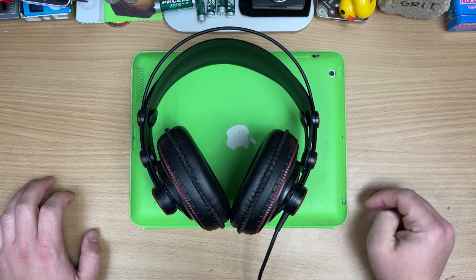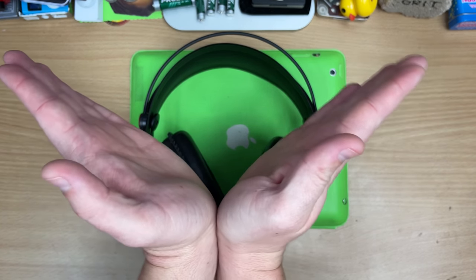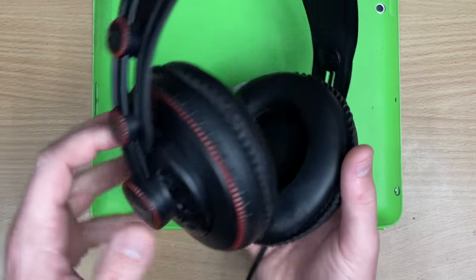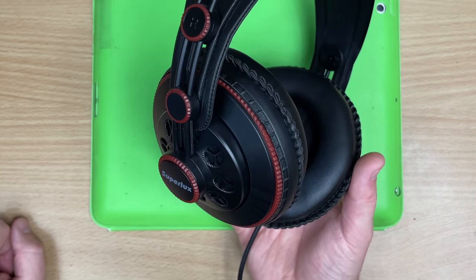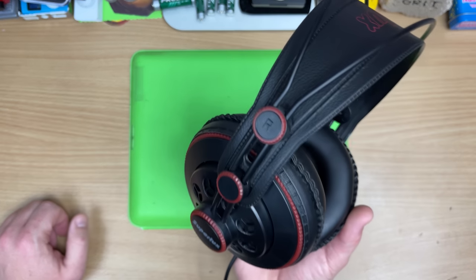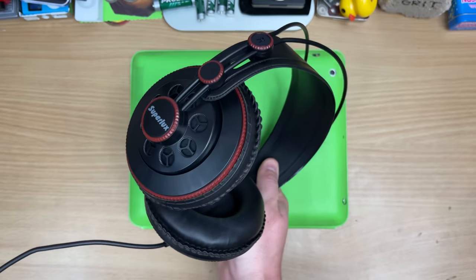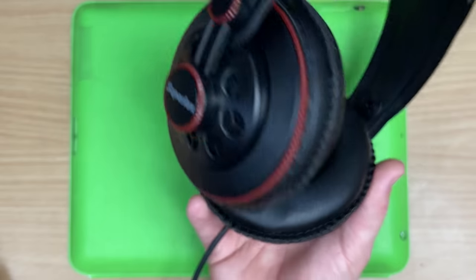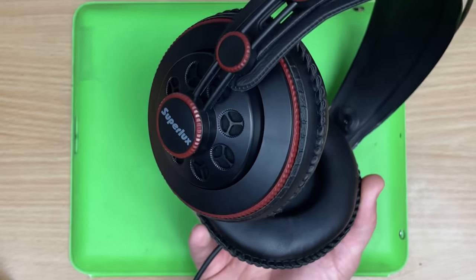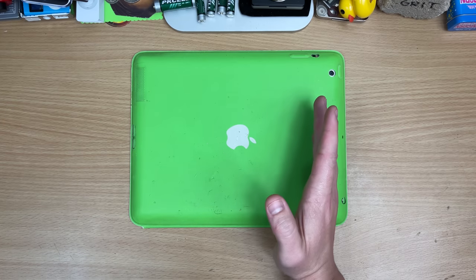They've got extra top end but also a bit of a bass bump — people call it the V sound: extra top and extra bottom. But for the spend, these are excellent. No wonder people have been raving about these. These are genius if you work at a school and need a room's worth of headphones that might be subjected to death by throwing, yet still sound great. Cheap feeling but strangely comfortable and actually great sounding.